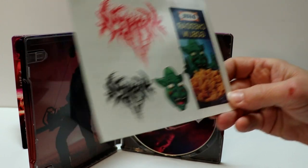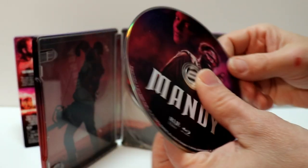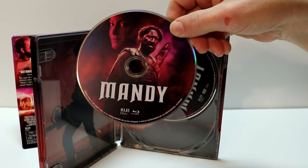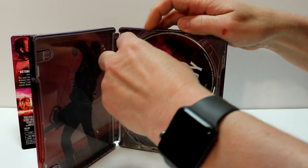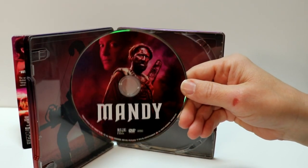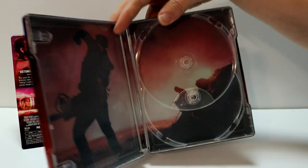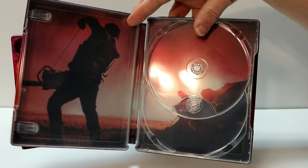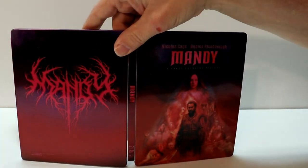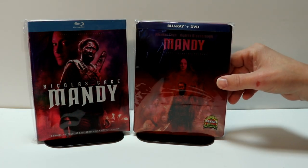In the front we have our Blu-ray disc, and in the back we have our DVD, with the same artwork and some really nice images on the inside. Overall, a very nice looking steelbook. I've gone ahead and placed the steelbook inside a protective bag.